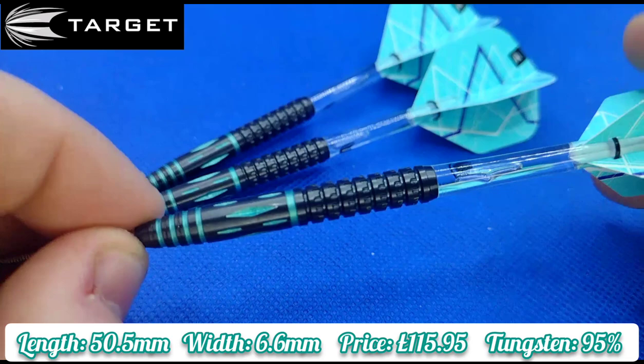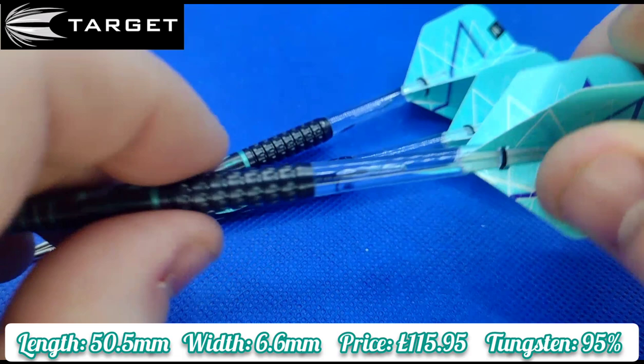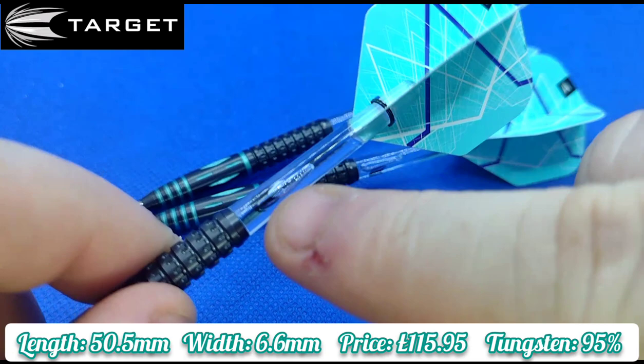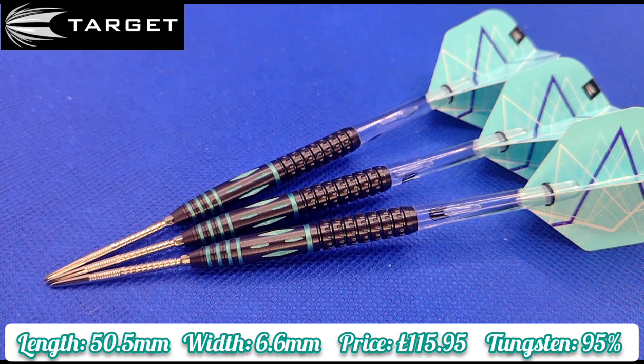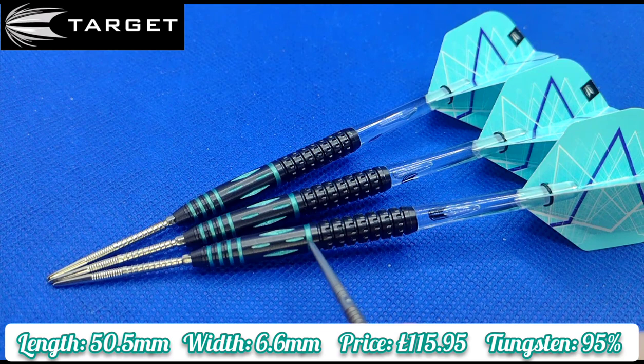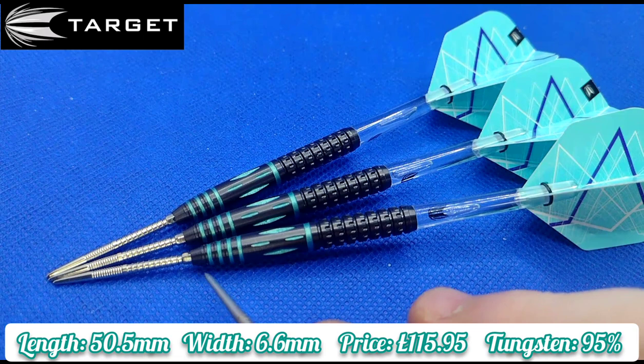They come with the intermediate Target stems — no ProGrip written on them, just the Target logo. I really like those stems; they just look clean in my opinion, as I said previously in my Paul Lim Generation 3 review. The dart features jadeite paint, as Target call it, which can be removed if you really wanted to, to make it look like a blacked-out dart. They also come with silver points, though black would have been more pleasing to me personally since the dart is black — but that's just nitpicking.